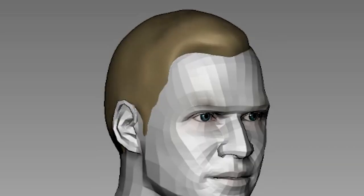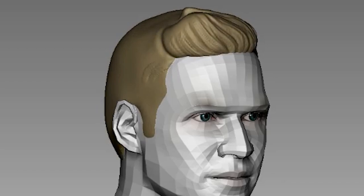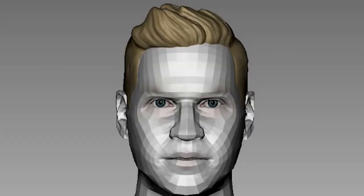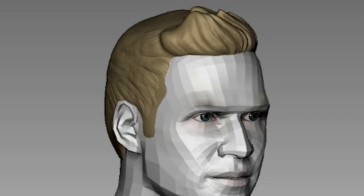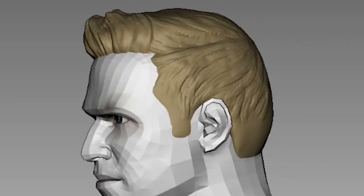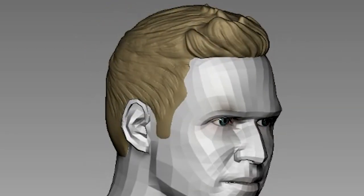When I feel like I've hit a bottleneck, I switch gears to sculpting the hair. That gives me a better idea of the placement of his forehead and ears. It's actually quite relaxing because it doesn't have to be 100% accurate — as long as I'm able to capture the overall shape, I consider it a success.